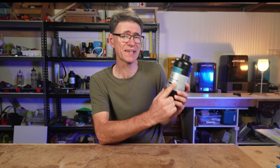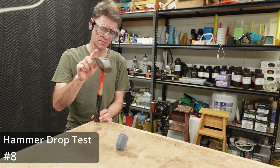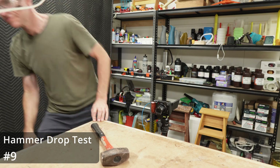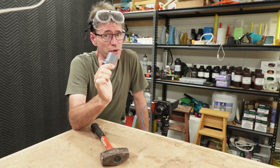By the way, the label says clear, but it's actually grey, which is why I've had to put my own label on it. I had my doubts — surely a water washable resin meant some sort of trade-off. But as you can see from these hammer drop tests, this resin is performing very well.